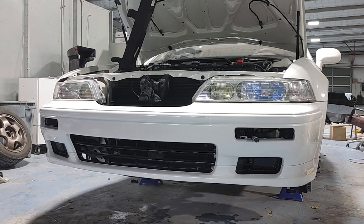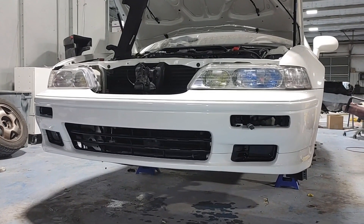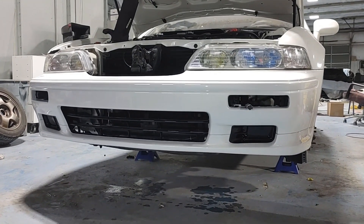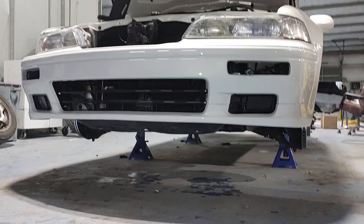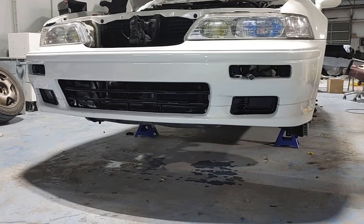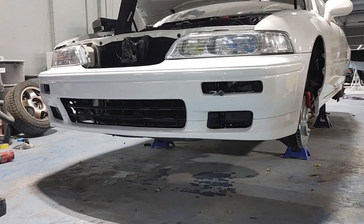Welcome back to another video guys. We are demonstrating this on a 1995 coupe. There are some minor differences between the 91 to 93 coupe and 94 to 95 coupe, mainly to do with the fog light covers that need to be removed on the earlier models. There will be other minor differences between the sedan and the coupe, but if you watch this video on the coupe, you should be able to figure out everything on the sedan as well.